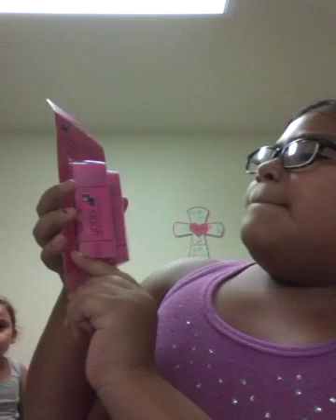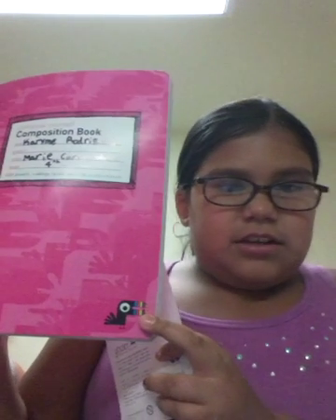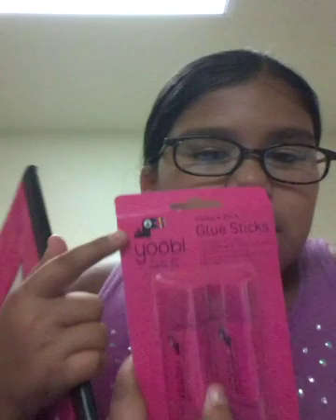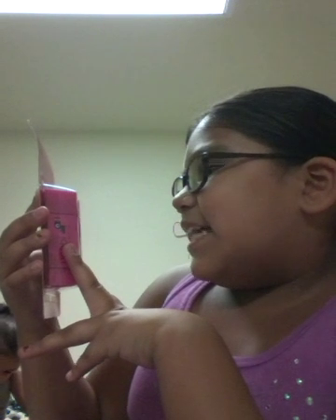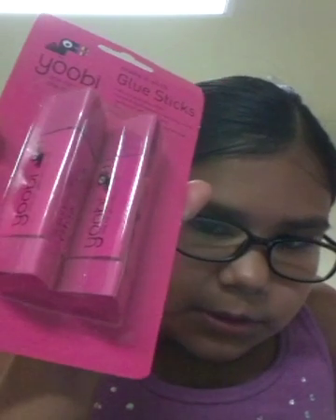Now we have these Make It Stick glue sticks and the brand is Yobi. This composition notebook was Yobi too, because it has the same animal — a toucan — on it. They're glue sticks. At first I thought they were erasers, but no. They're smooth application, perfect for school projects, easy to use, no mess, and dries clear. Non-toxic.